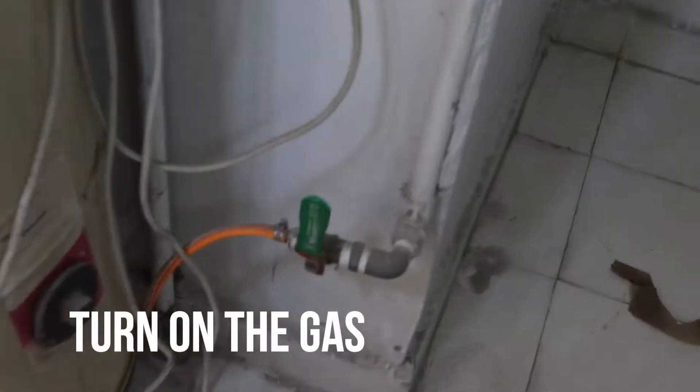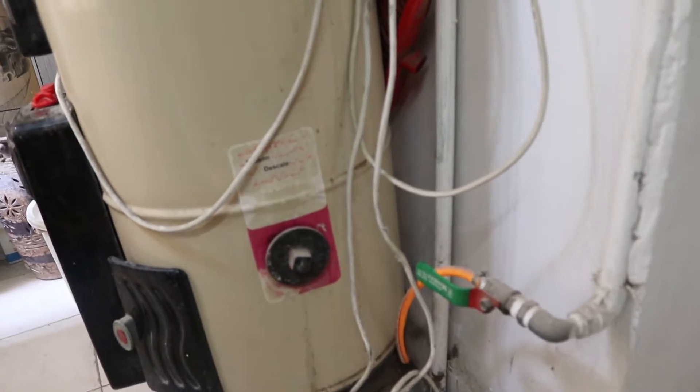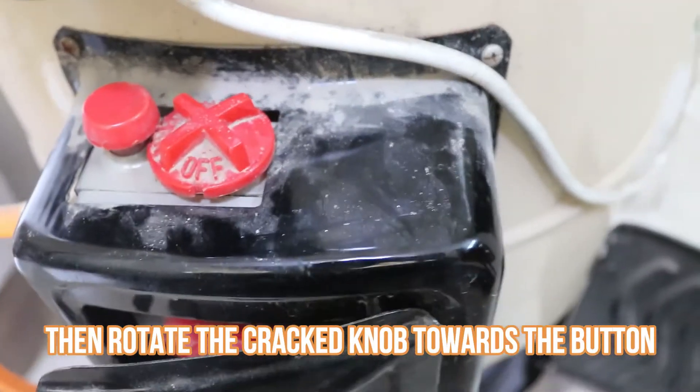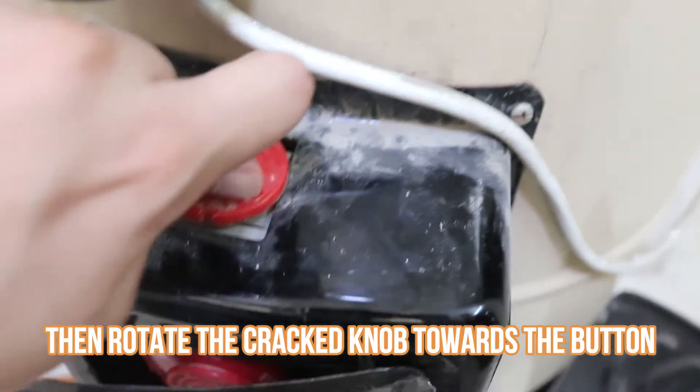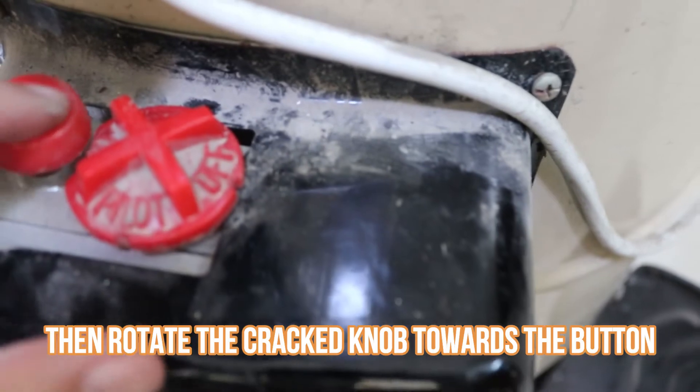First of all, we need to get a gas pump. We need to delete this, and then we need to delete the case — this broken piece. I have to lay it here.